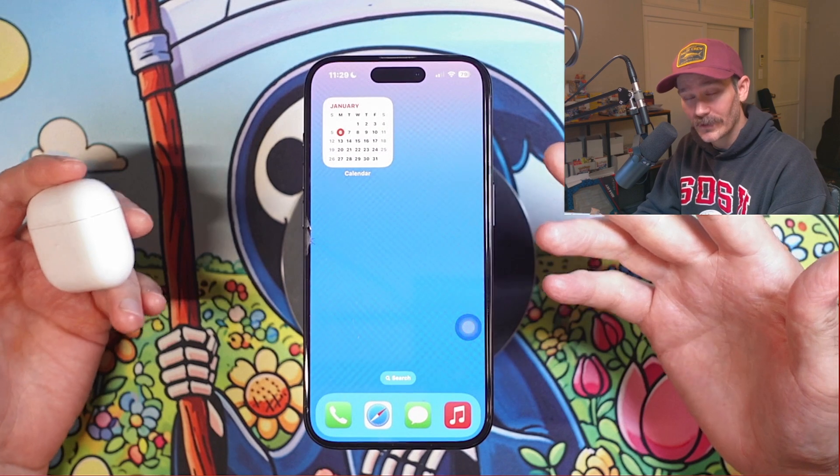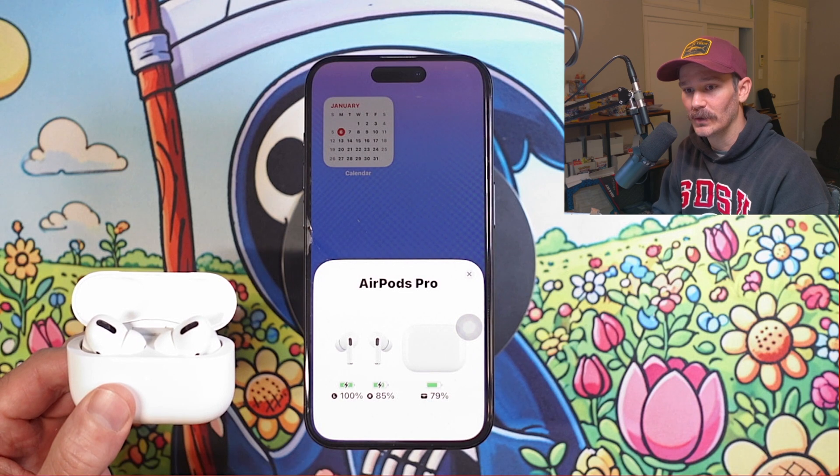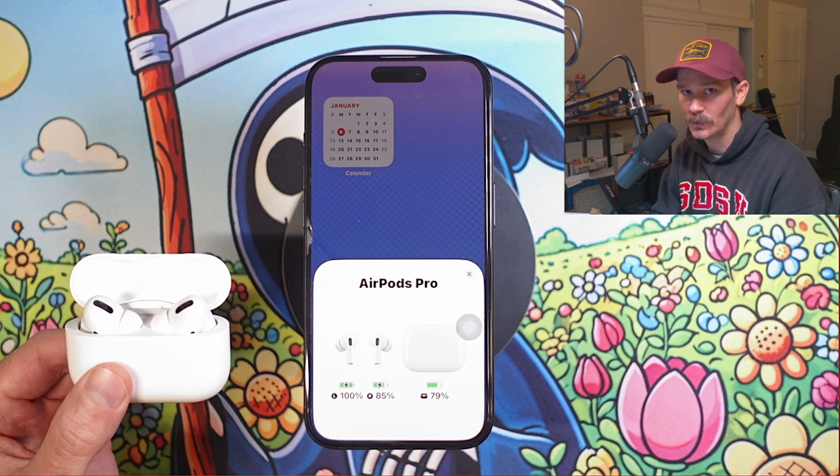One of the ways we can already do this is by opening up the AirPods case, putting it next to our phone, and it's going to show the battery life right then and there.